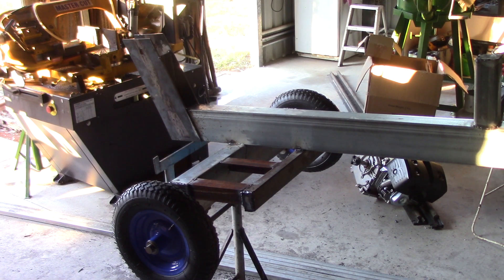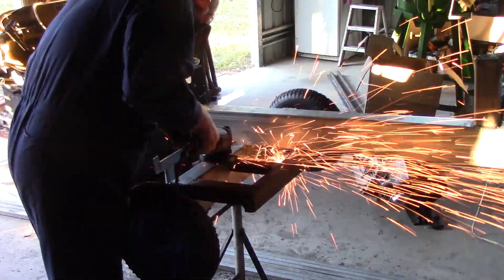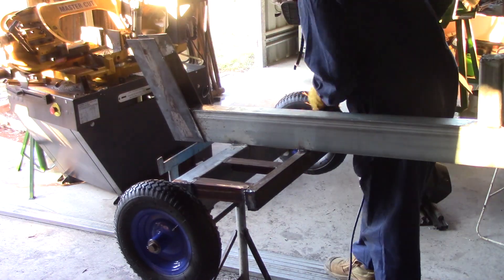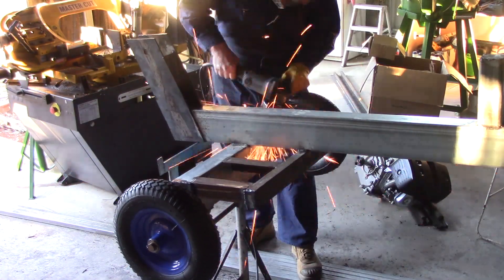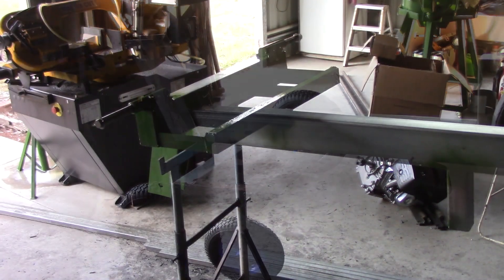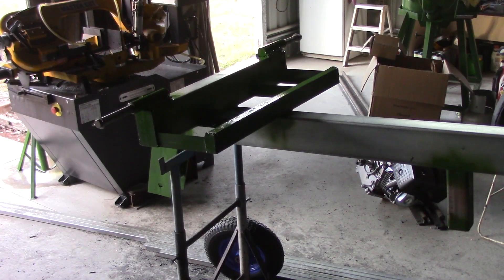I've got the trolley part up on the stands again. I'm just going to give the welds a quick go over and get it ready for painting. I might still have a little bit of welding — I haven't decided on the oil tank yet — but I'm going to paint it now because the next job is to put the engine on. It's getting a bit late for painting in the dark, so I'll come back tomorrow or the next day in the afternoon and finish off the painting.